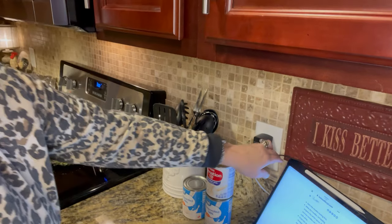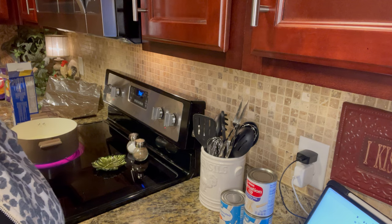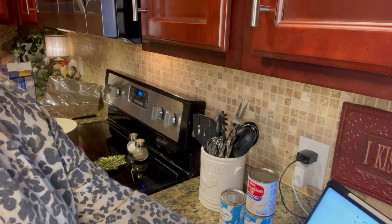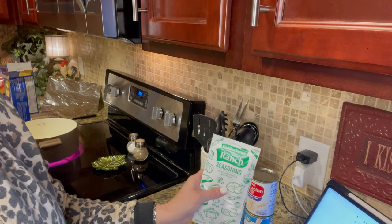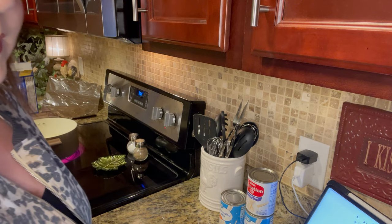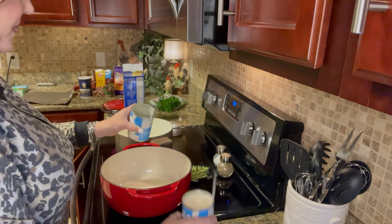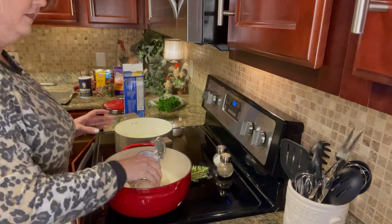While my noodles are boiling I'm going to prepare the white sauce. For the white sauce we are going to add the evaporated milk and the ranch seasoning and stir that constantly until it starts to thicken up. Then we'll add in our cream cheese, which I've already cubed, and mix that until it's all blended — and that's our white sauce. We're going to heat it in a saucepan over low heat, whisking constantly for five minutes until the mixture starts to thicken.